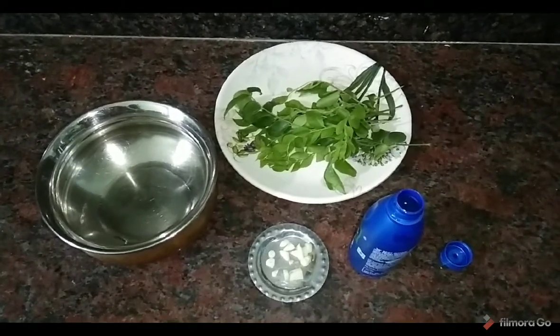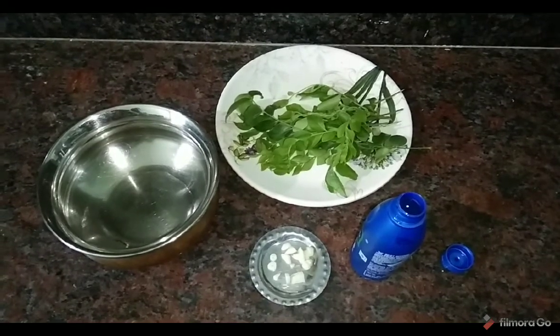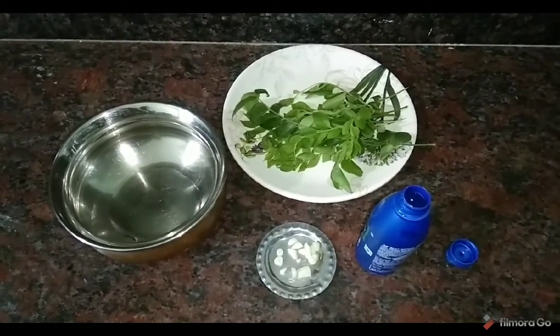Then, add 3 rubles to coconut oil. Then let's heat it.